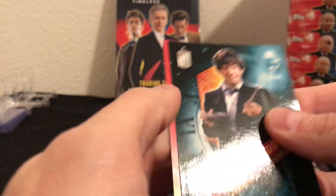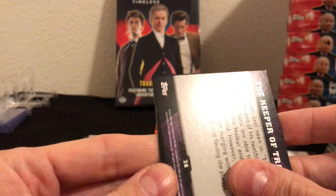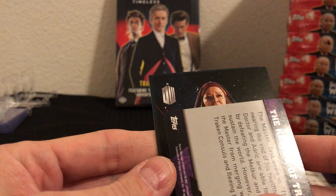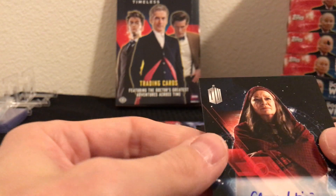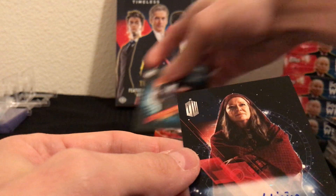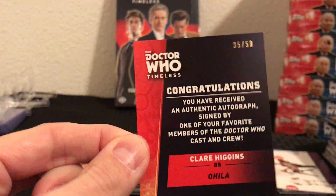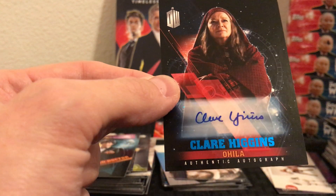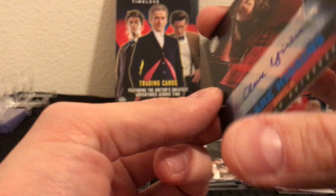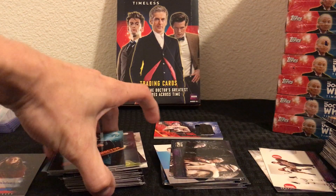And it is right there — let's flip it around and see who it is. Our auto is Claire Higgins as Ohila — I don't know how you pronounce her name. That is numbered 3 out of 50. It is a blue parallel — you can see the blue text on here, it's not just a silver color. So there's our first auto hit out of the case, 35 out of 50. There's our first autograph.